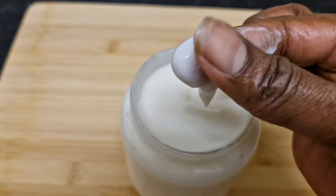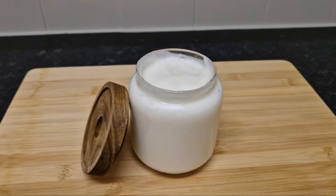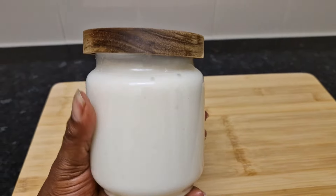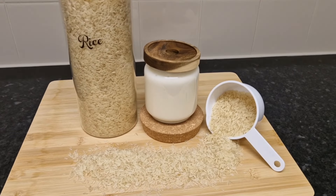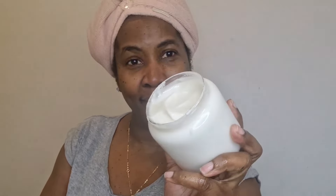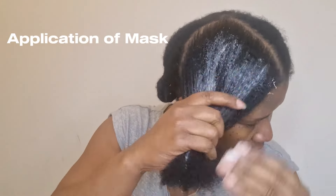This feels great on the skin, really nice to touch, and I think it's going to be even better on my hair. Look at this — this is my rice mask. Can you believe this grainy rice has transformed into this creamy rice mask? Look at it — this is just unbelievable.